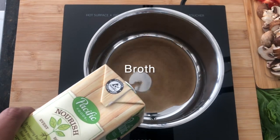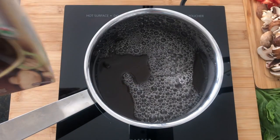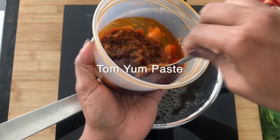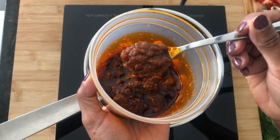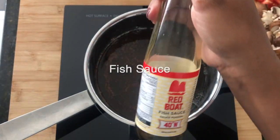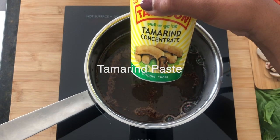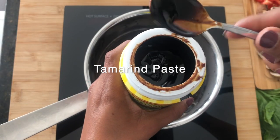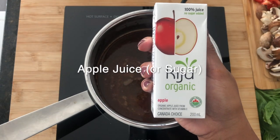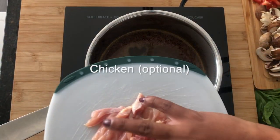I'm using mushroom broth here, but any broth will work — chicken or just veggie broth, whatever you have. And of course, tom yum paste. I find them at my Asian grocery store. But tip: if you have your favorite Thai place that you like to go to, ask them if they'll sell you their tom yum paste, especially if they make it themselves, because it probably is really good — that's where I got this paste from. And instead of sugar, I like to use apple juice.